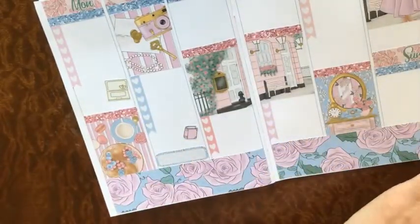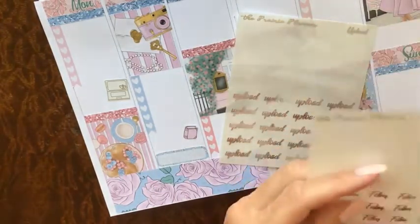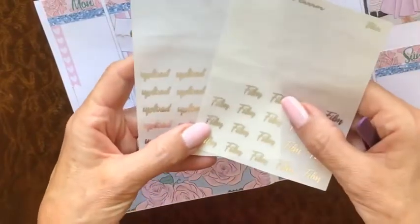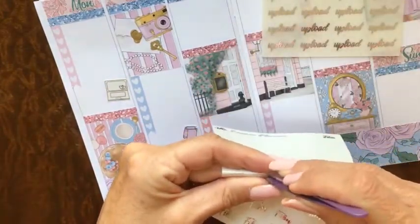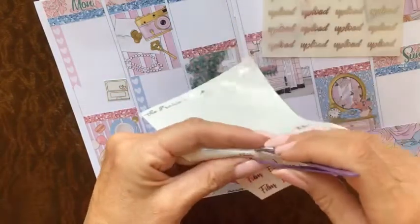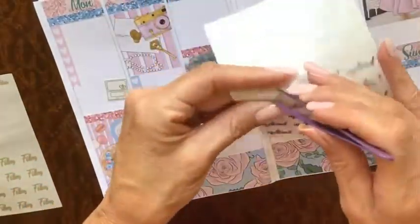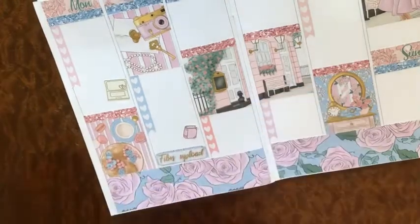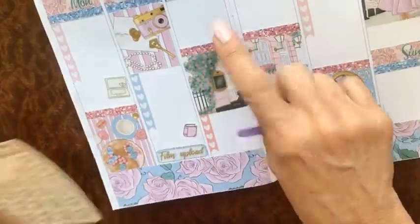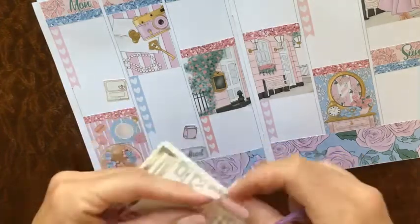I dropped a sticker and my dog is chewing on it — little brat! These filming and upload stickers are from Prairie Planner — she did a custom set for me a while back. I'm not sure if she has them in the shop now, but I should probably order more. They're cut perfectly; it's just me struggling to get them off the page. I'm going to put film and upload tasks down for today.